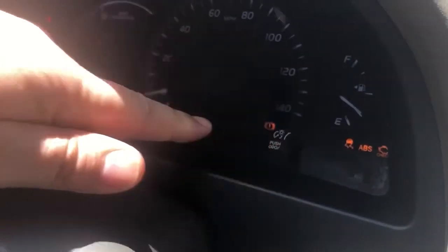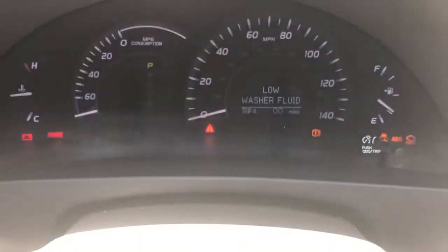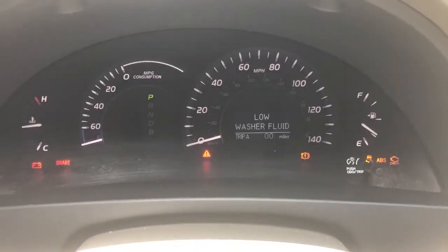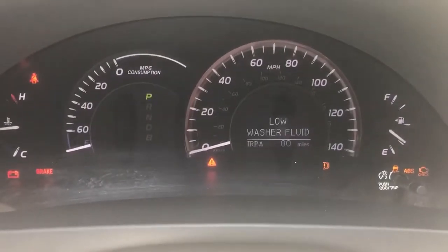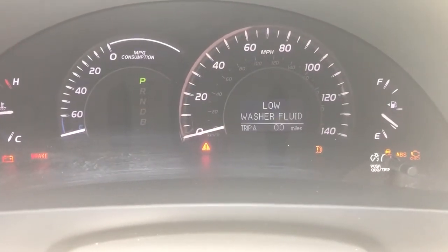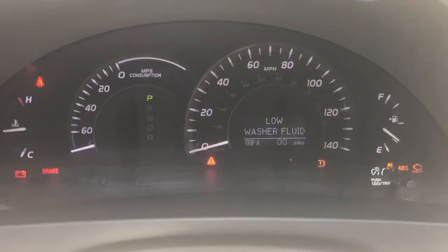Okay, so we're resetting the light. What we did was we pushed this to Trip A, held it down, turned the vehicle off, and then hit the start button twice. And that turned the vehicle on — not the engine, but it turned on the dash. And as you saw right here, it said maintenance resetting and then there were bars going through the screen.